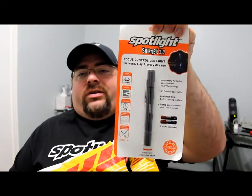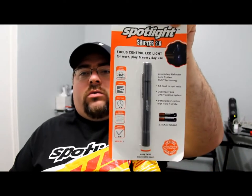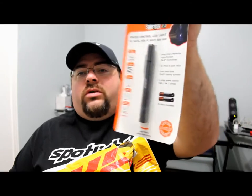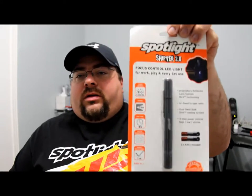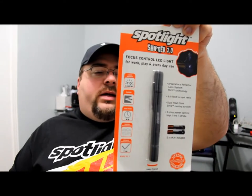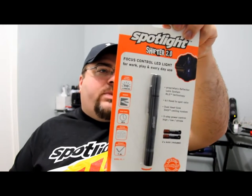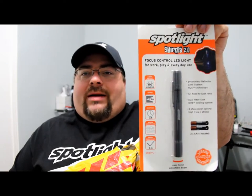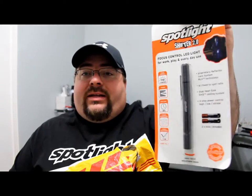Here is a Spotlight Shifter 2.0, and this one takes two AAA batteries — you can see that's pretty cool. Because it's like a pen light, you can't charge these off of a cigarette lighter adapter like the other previous lights in the past, so that's pretty cool.